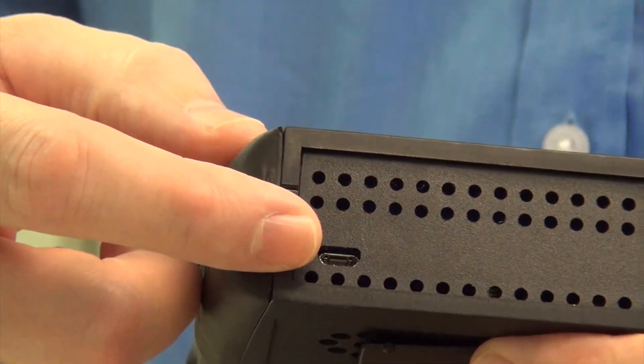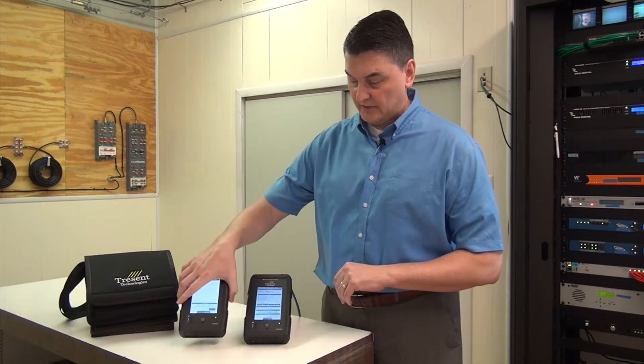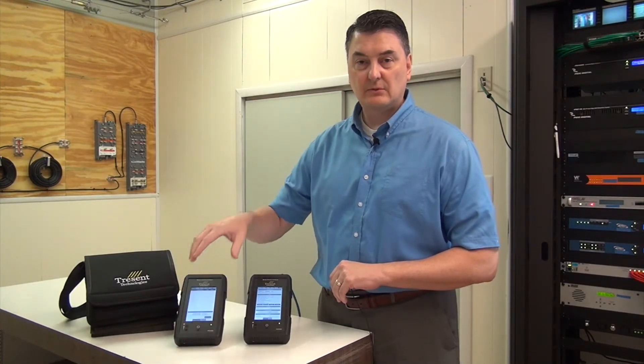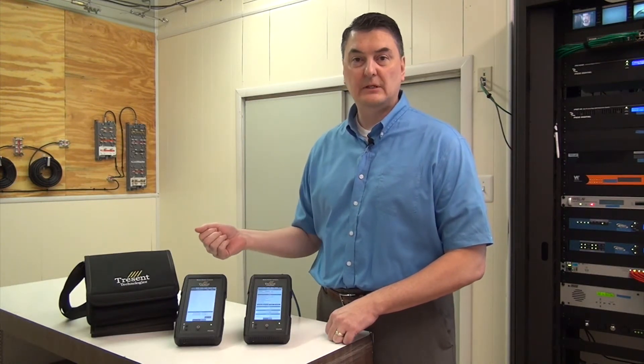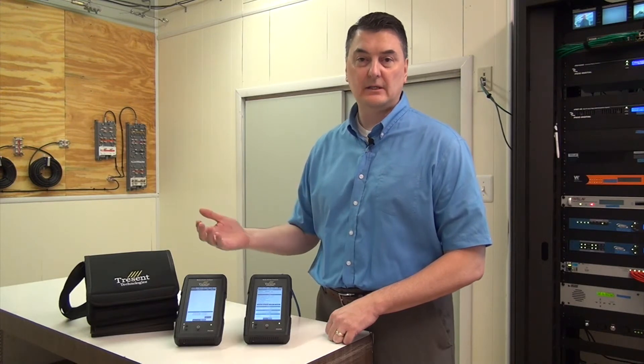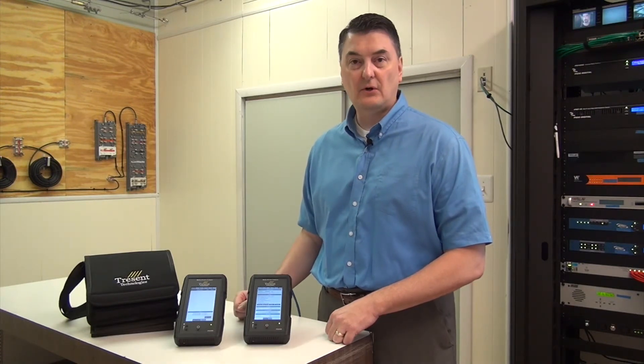Updates are easily done through USB On-The-Go on the bottom of the unit. You can mount a standard flash drive to do updates. You can also connect that port to a PC and it will mount just like a flash drive, where you can copy transport stream files on and off the unit.